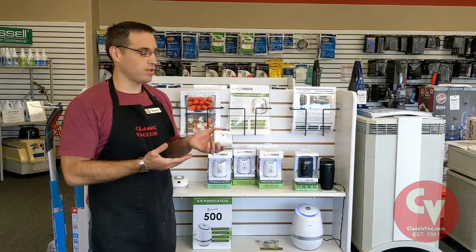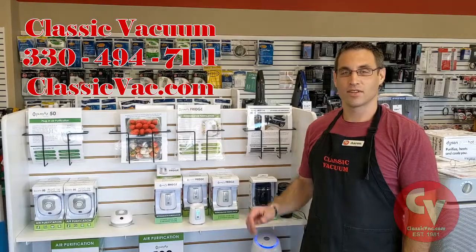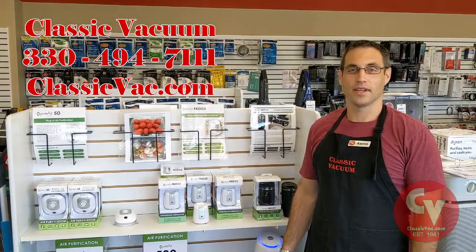And it's just so nice to open your refrigerator and not have that smell. So that's the Pure Air Fridge by Greentech. It's a product we really like — it's very unique. Thanks for watching our video and checking it out.